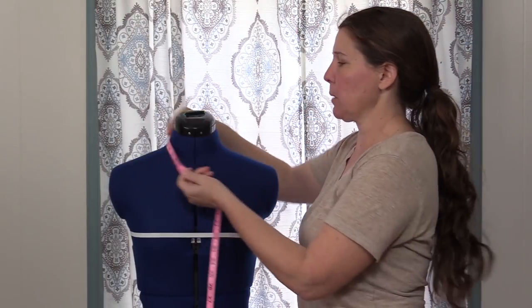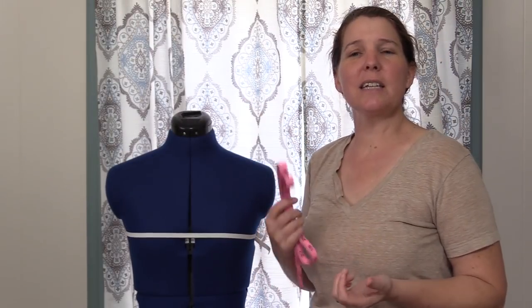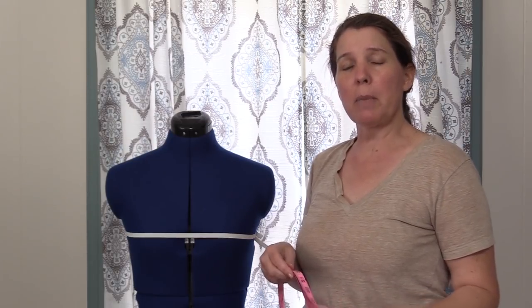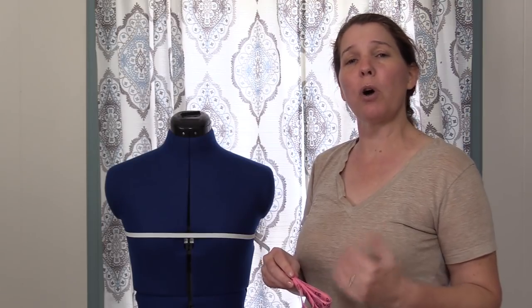Last is the neck measurement — go around the neck and write that measurement down. That's how easy it is to get the measurements you need for your bodice. At this point you can draft a bodice from your custom measurements for a perfect fit, alter a store-bought shirt, or alter a store-bought bodice pattern. Down in the description you'll find printable PDFs so you have something to record your measurements on, and a link to the detailed blog post that walks you through all of these steps.